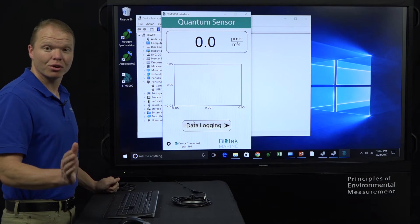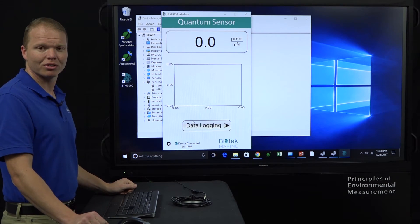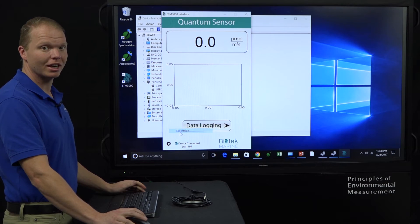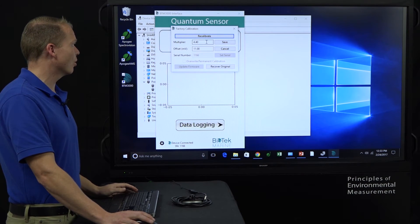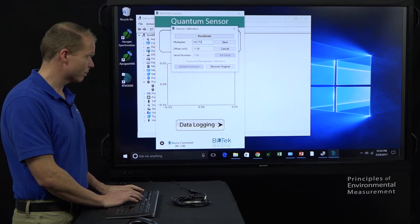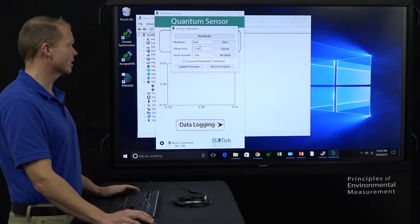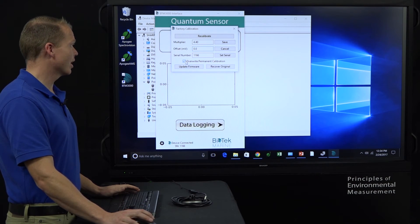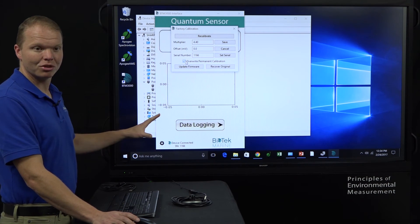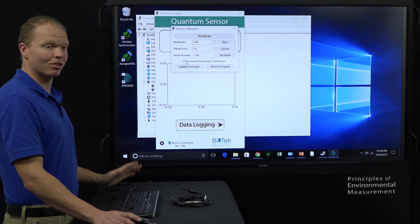Now for those of you who have a 0.0 reading but your device is connected, this step is for you — it's also step 11 on those instruction pages marked as important last step. What we do is click on the gear, click on calibration. Under multiplier, we type in — in caps lock — FACTORY, and hit enter. That will allow us to overwrite the permanent calibration. You'll also see it will allow you to update firmware. If for whatever reason you tried other steps and couldn't update the firmware but you can connect, you can update the firmware from here as well.